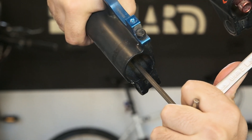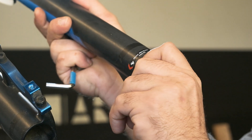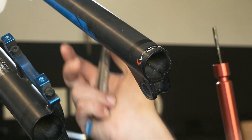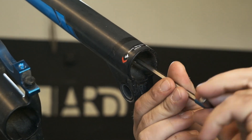Now with a 5mm allen key, remove the bolt from the inner side of the left lower. Then remove the red adjuster bolt from the right leg by pulling down — no tool needed, it should come off with bare hand. Then with the same 5mm allen key, remove the bolt from this leg as well.